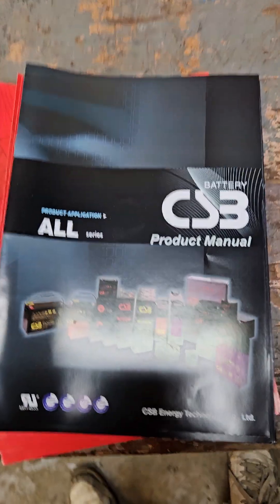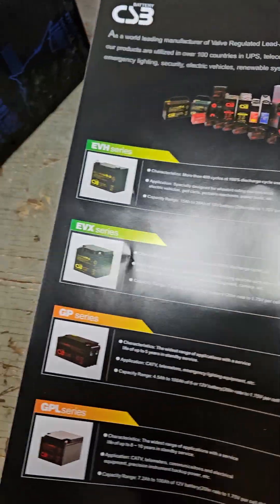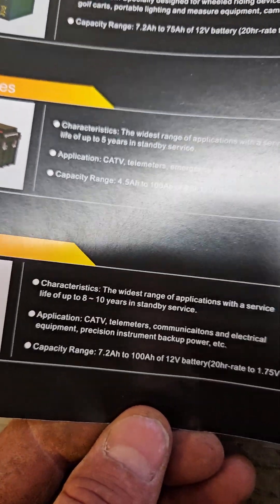I'll go back here and show how we're installing them in there. We got one more to go. Here are some of their brochures — CSB battery product manual — shows what's on there and also the description.